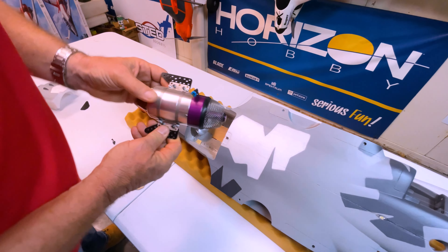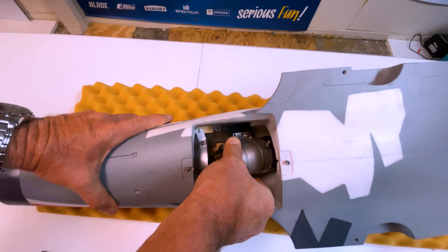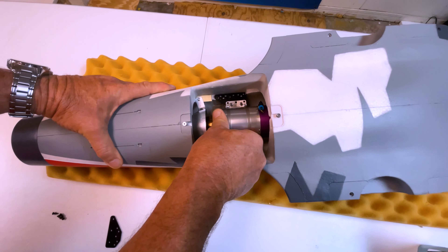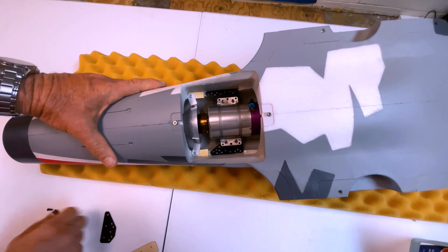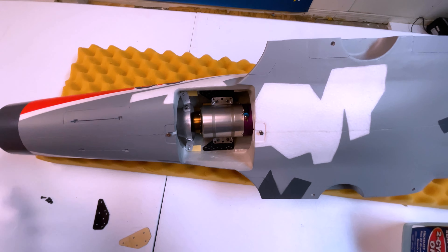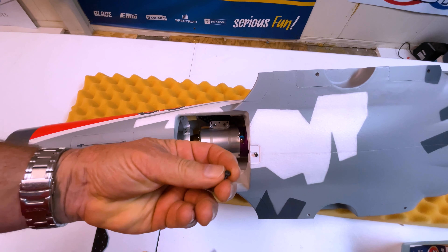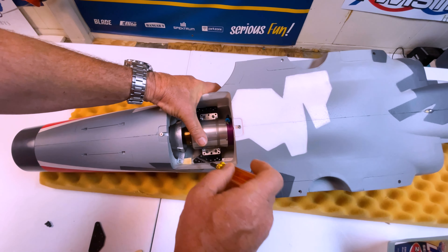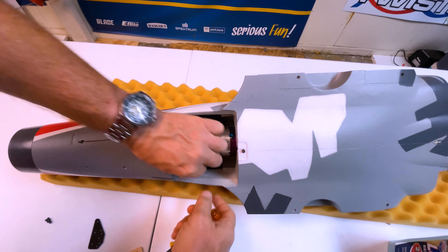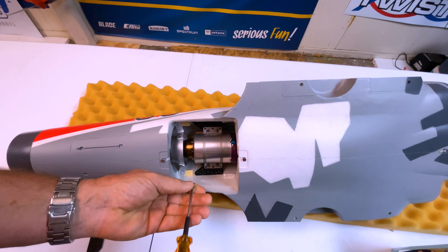To slip that in it's really simple — you just drop her right inside there like that. It clears the thrust tube. We line up the little holes right there and then I'm using a pan head — I believe these are six millimeter hex head screws for the mount, and again they fit right inside the stock position there.